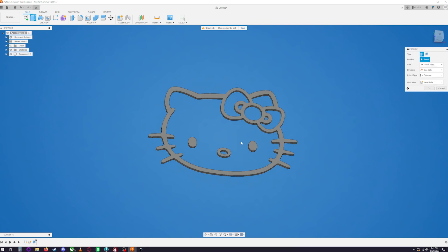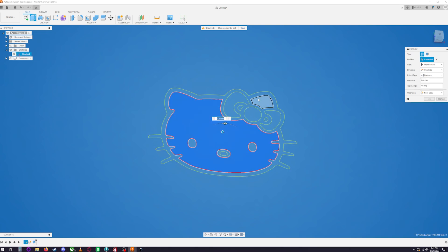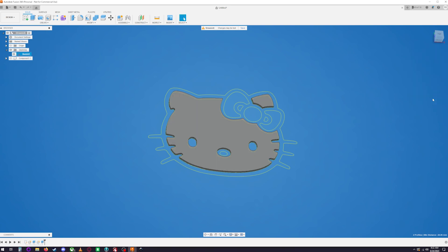Next, extrude the white parts. Sometimes after extruding, your sketch layer gets turned off — go to Sketches and turn it back on. You can also hide the component you just extruded to keep things clean. Select the white shapes, set 3 millimeters, choose New Component, and hit OK. That component is done — turn it off.